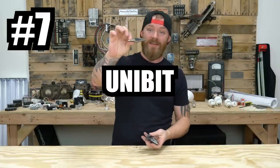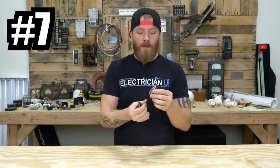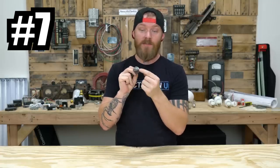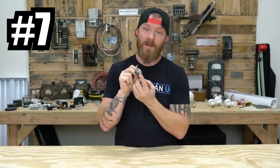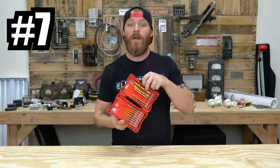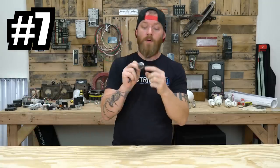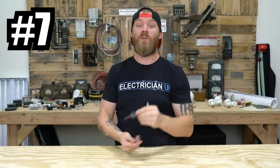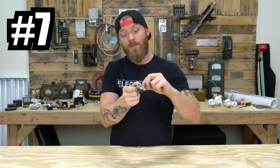Next on our list is the unibit or the stepped bit — whatever you call them. This is for drilling large holes. You start out with a small hole. I typically don't like to use the tip of this thing to drill my pilot hole in a piece of metal — I'll get a bit or a self-tapper and begin the hole that way. Then I'll put this in and it drills through the metal, opens it up, and makes bigger holes. It's for drilling metal specifically. They have an impact version from Milwaukee. These things burn out really quickly — a lot of guys put them in their drill at full speed and overheat them, which changes the cutting surface so they wear out fast.